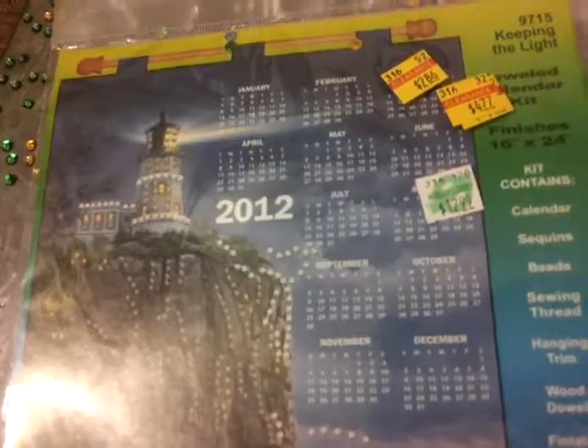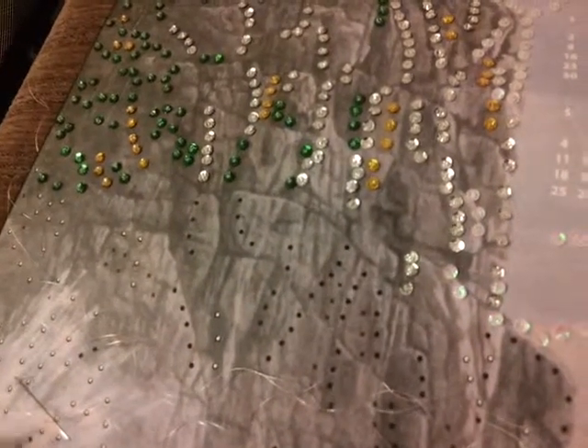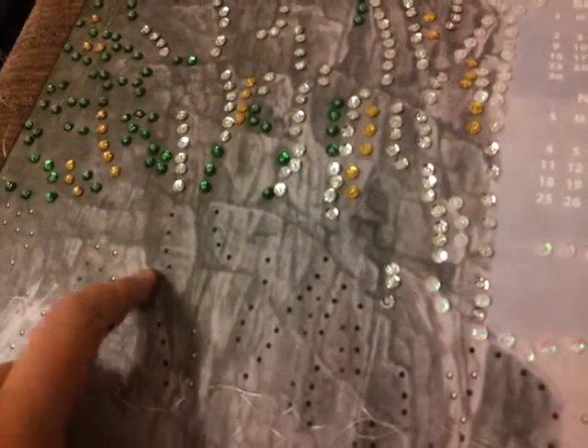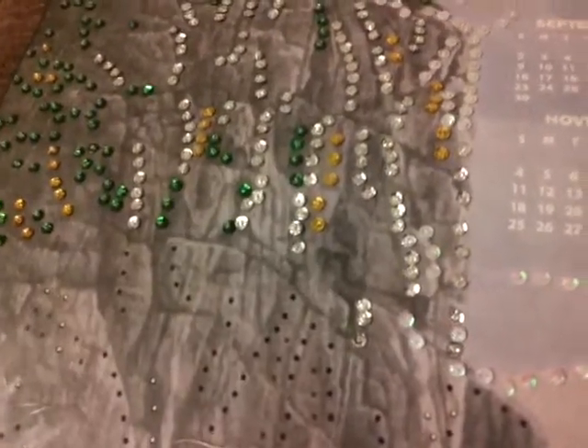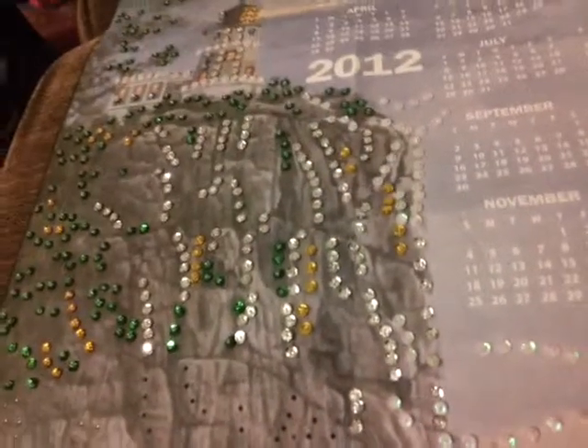It's just really fun to do, so I would suggest it for anybody who enjoys sewing. The only downside is when you're sewing a new sequin on, the string will sometimes get wrapped around the other ones and you have to untangle it and pull through. Bye guys.